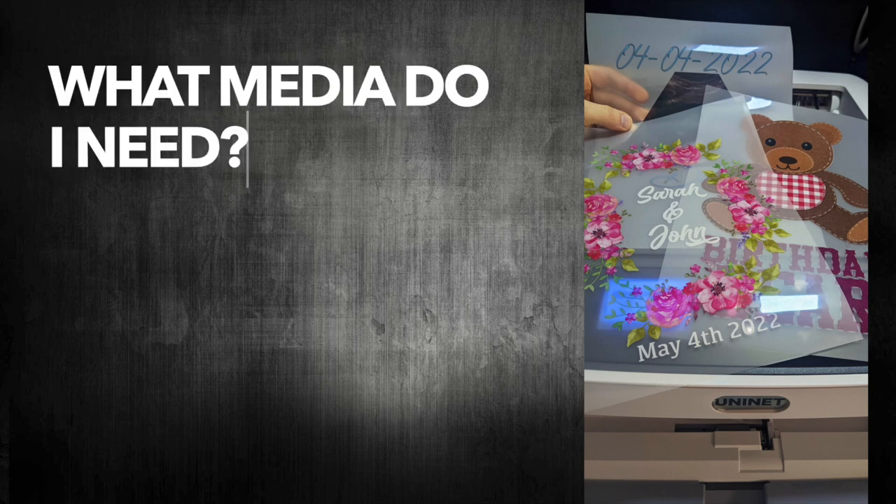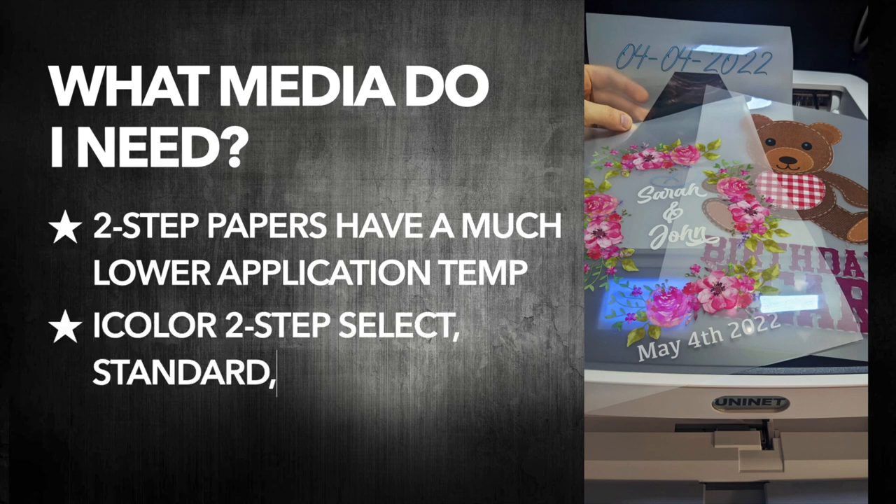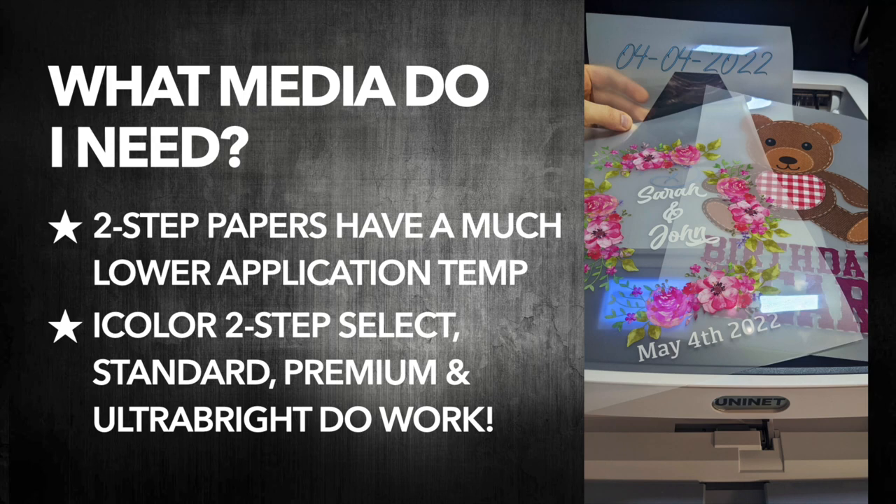Mylar balloons are very heat sensitive, that's why we need transfer media that can work with a very low application temperature, like two-step papers. Out of my experience, two-step standard, two-step select, premium and ultrified do work well.